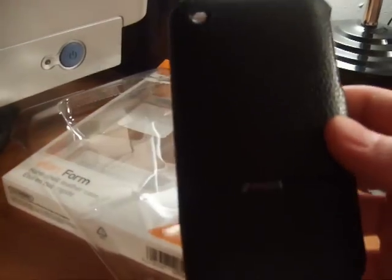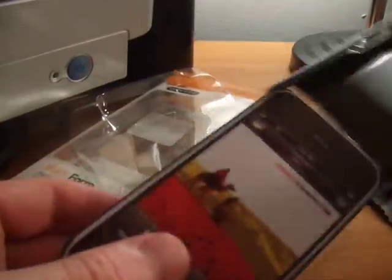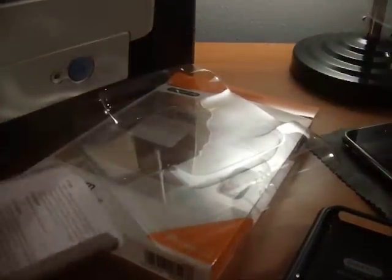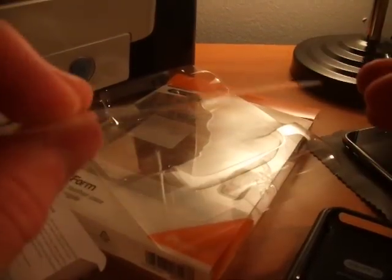It is a leather case as you can see here. It comes with a microfiber and it comes with a shield. This is not actually like the normal shield — this is a hard plastic shield.